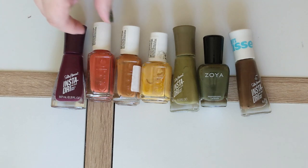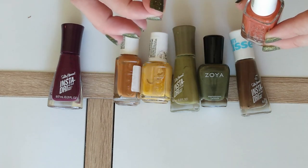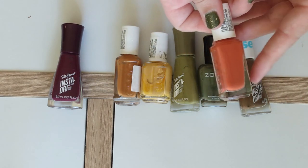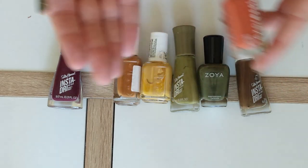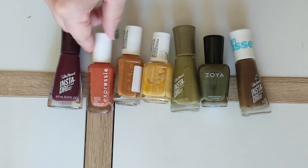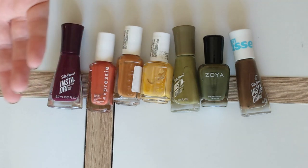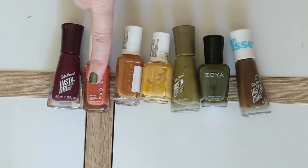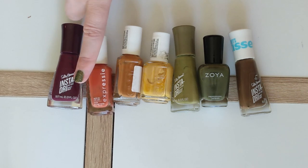A good orange is of course a classic for fall. This is one of the Essie Fast Dry polishes in Flash Sale. I love this formula. I feel like this is a really pretty, happy orange. This is the type of orange that can go very Thanksgiving, but it can also go very Halloween. You put any kind of black or gold topper on this polish and suddenly it's a jack-o'-lantern Halloween manicure. I'm really looking forward to wearing that one.